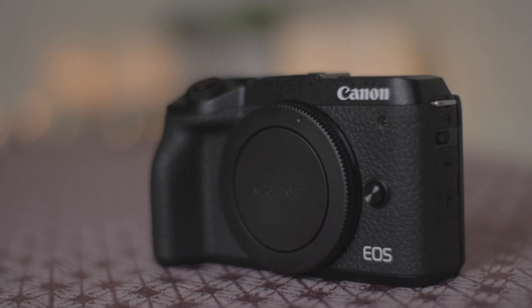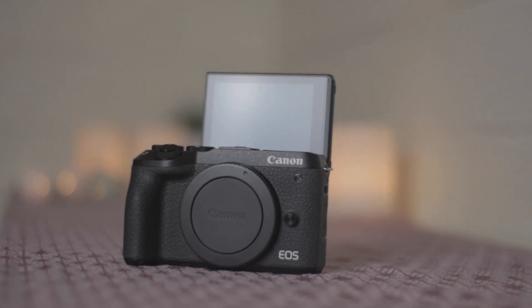Like the other M series cameras from Canon, the Canon M6 Mark II is a really compact and small camera. That makes it easy to just put the camera in a bag and take it wherever you want to go to get great photos or video. However, the small compact size can be a disadvantage when shooting video, because the smaller the camera, the easier it is to get shaky footage.